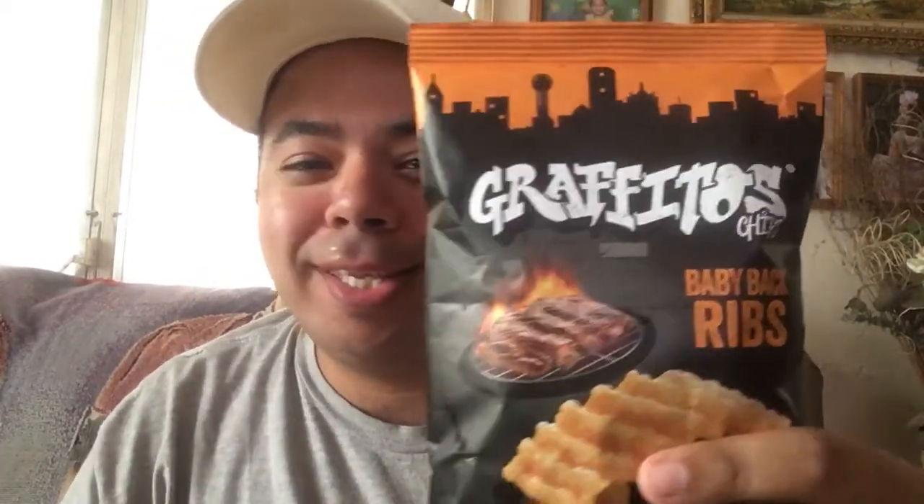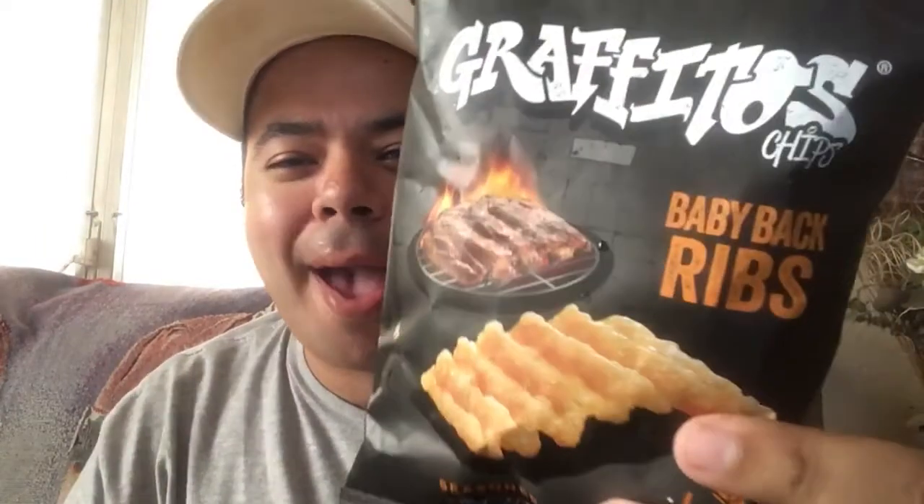Hey, what's up y'all, it's me your chef Isaac Santiago coming at ya. I have here our brand-new Graffitos chips — this time it's delicious baby back rib flavor. Yummy!